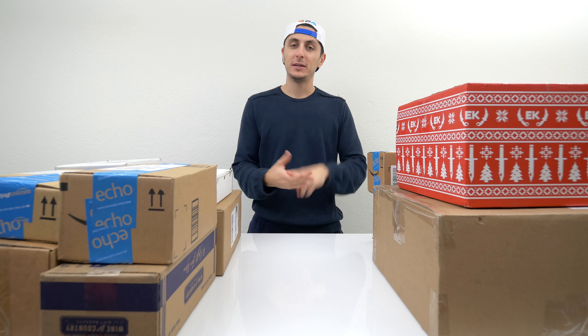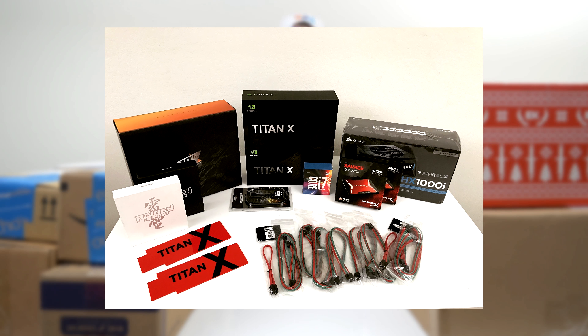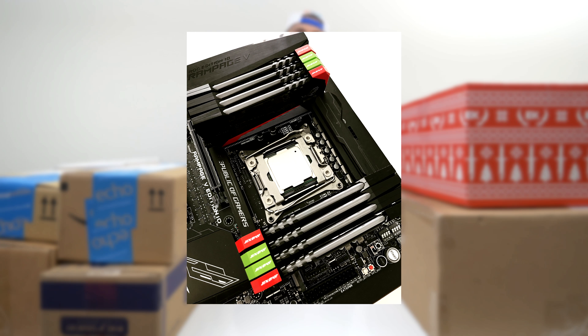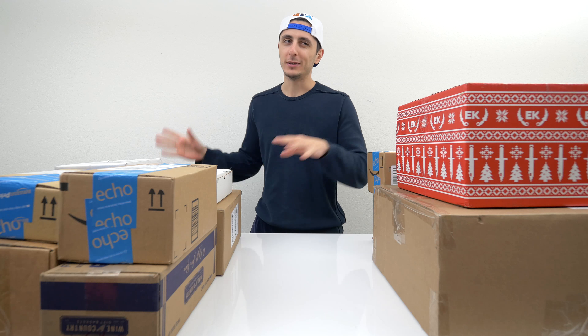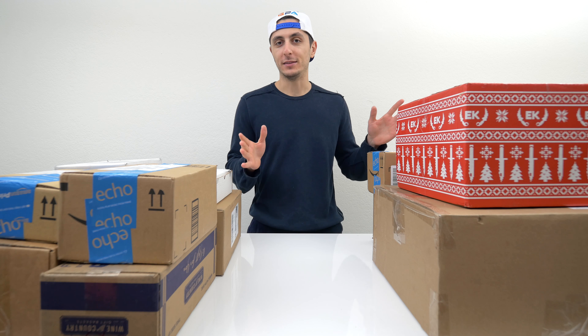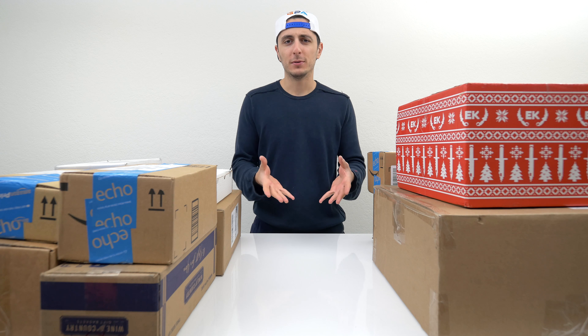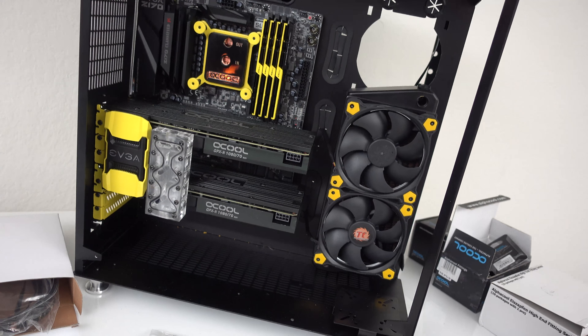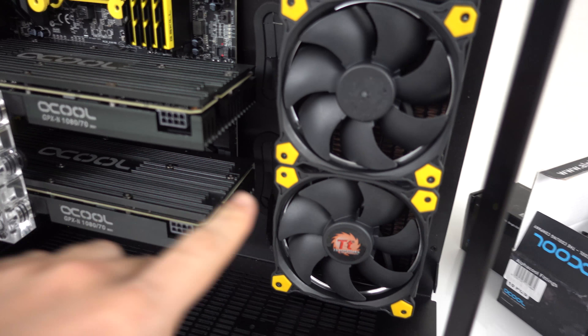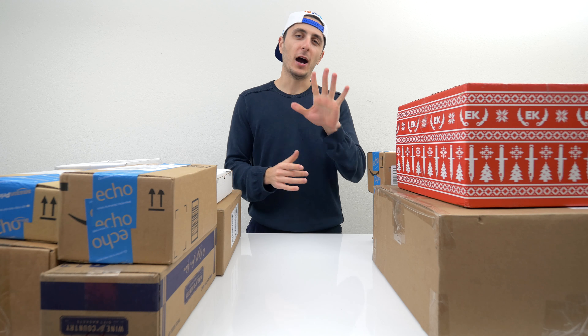I do want to give you some updates on the PC builds I've planned. I do have a PC planned for January — I'm actually working on it right now. The water-cooled build, Electrobox, is still in progress. The reason it's taking so long is because I'm waiting for some parts — the company who made the cables sent the wrong ones. So it's going to be another week before you guys can expect part five.